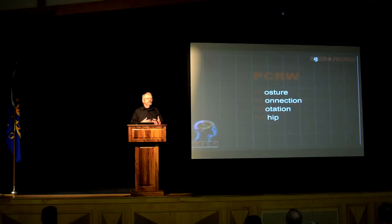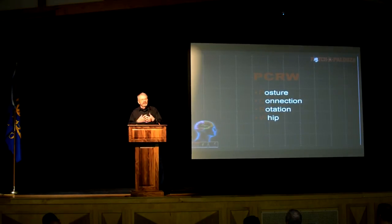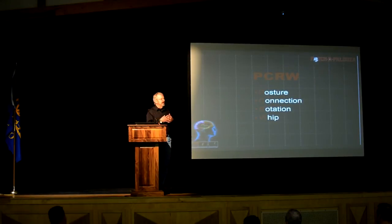PCRW. This is, to me, the way I describe PCRW — I'm trying to explain it. It's what I call a building code. It's the code that you would use to determine whether your pitcher or your hitter is being put together properly, from the standpoint of how they swing a bat or throw a baseball.